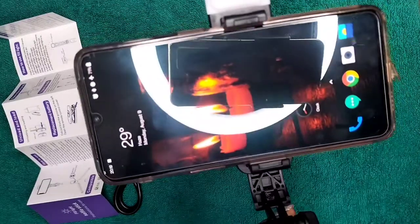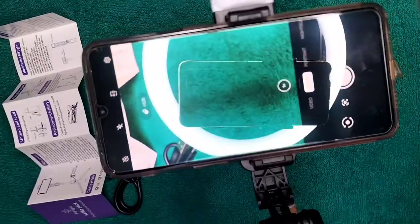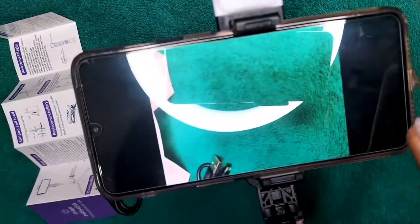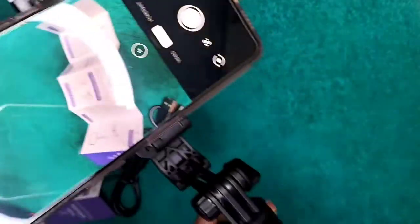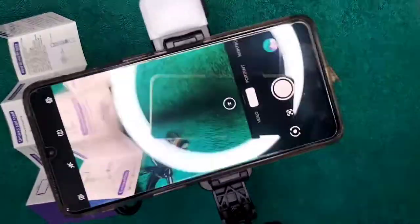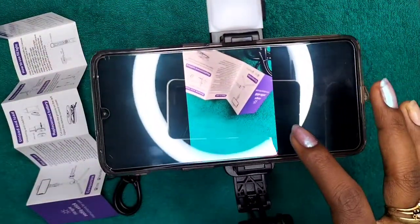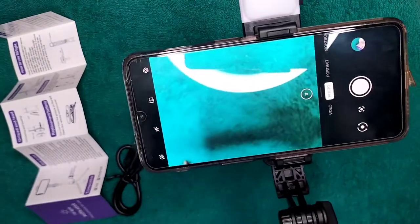Now you have connected, so you can open your camera. If you click the remote button it will take a picture. I clicked it once and got a picture. I clicked again and it has taken another picture — very clear, very nice, and very handy to use.